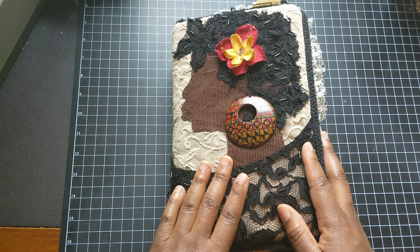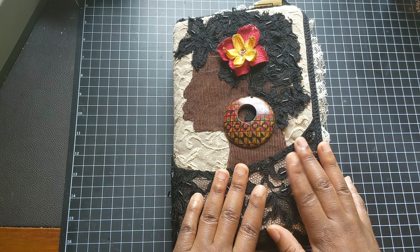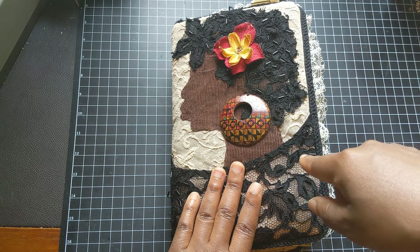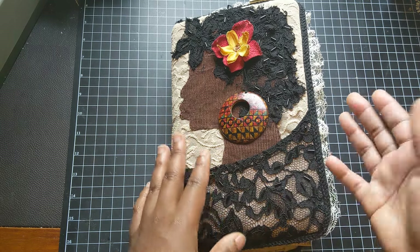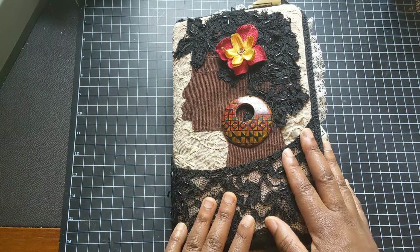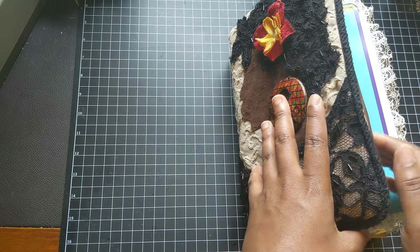If you're interested, you can pause this video and click on the video of her flip-through of this journal, because you'll see that it's all blank. Then you can come back to this video and see how I have transformed it. Or if you're just interested in the transformation, here we go.